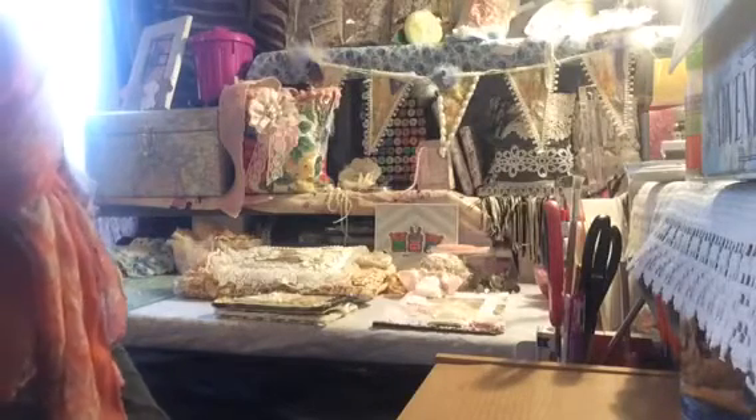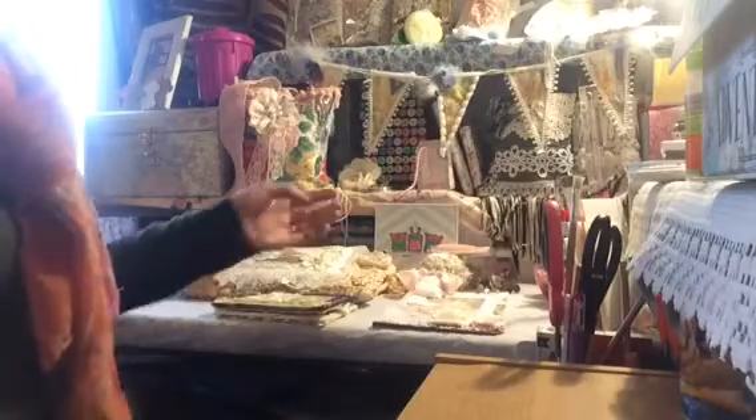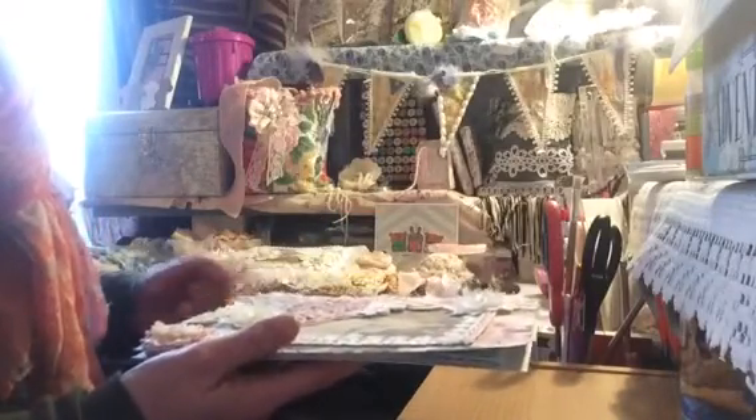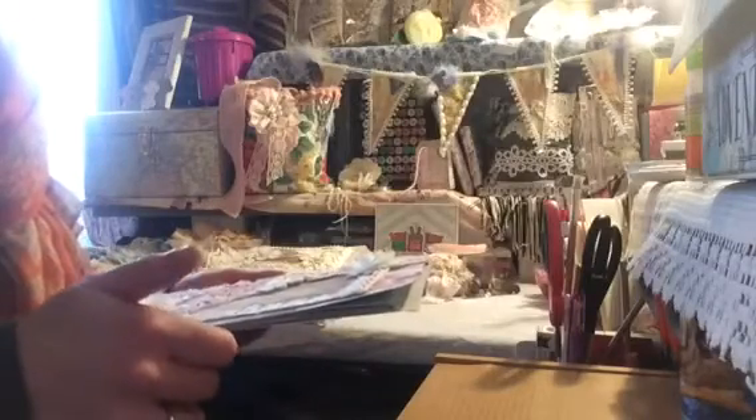The first one I'm going to do is for the lovely Belinda — Belinda Coombs over in Australia. Belinda is holding a birthday challenge and she is looking for the accordion style storage solution to put all her little appliques and bits and bobs in.